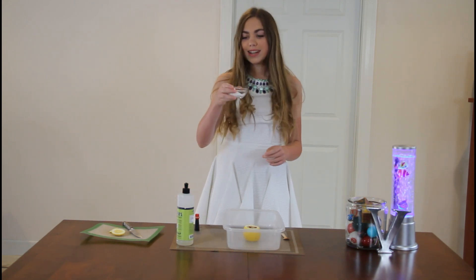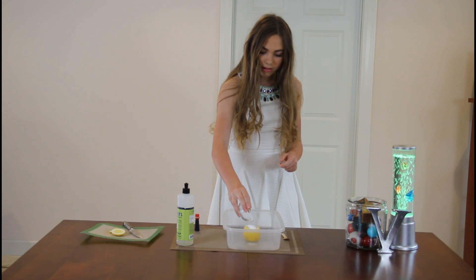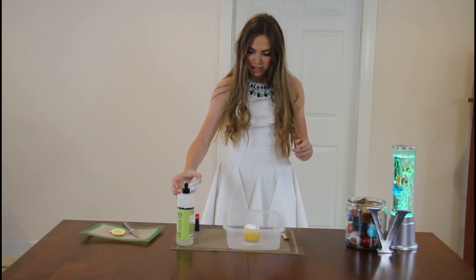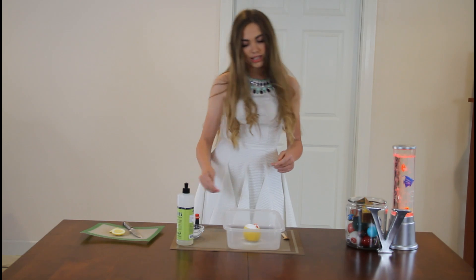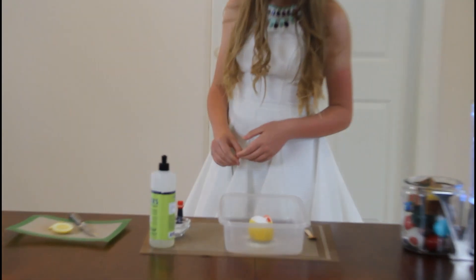Now, for the chemical reaction, take some baking soda and put it in, and we're going to add a volcano. Here it goes. It's foaming over the edge because of this chemical reaction with the baking soda and the lemon juice. It's foaming over like this.